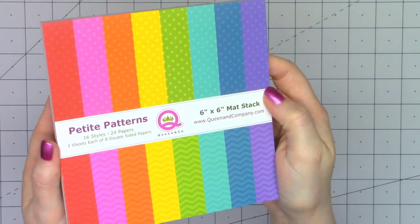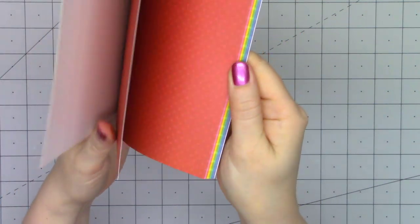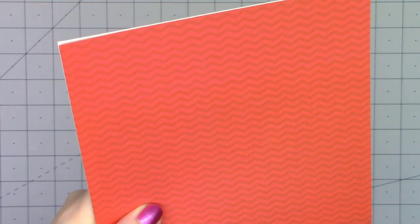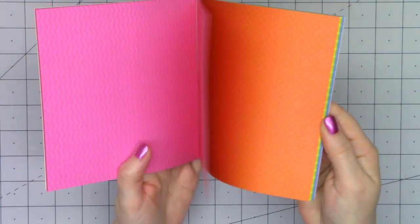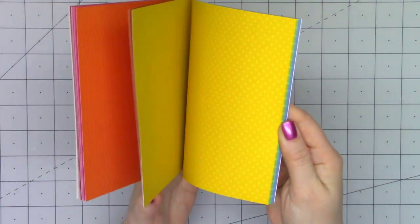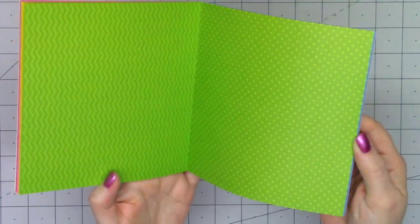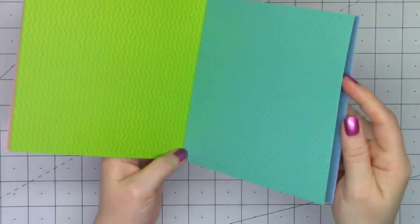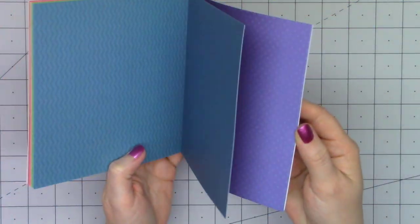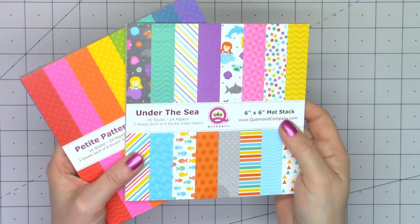They also have a new 6x6 paper pad called Petite Patterns. It's got a rainbow of colors and all tone-on-tone designs. One side is all small polka dots and the other has a chevron design. There are three of each color and I have already used a few of these — the teal color I only have one sheet left. But these are beautiful and the colors go very nicely with all of their other paper pads.